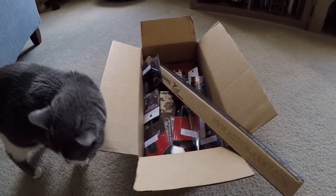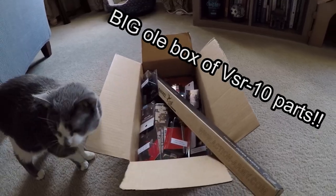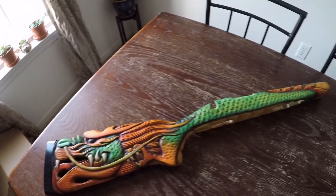Hey, what's up everyone. In this video I'll be showing you how to build a VSR-10 from complete scratch. The finishing touch will be this handcrafted Terran carving dragon stock.